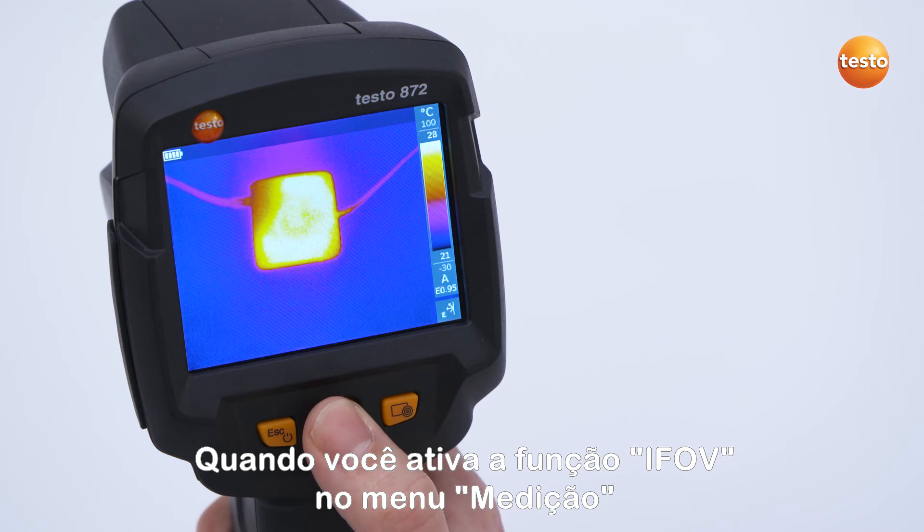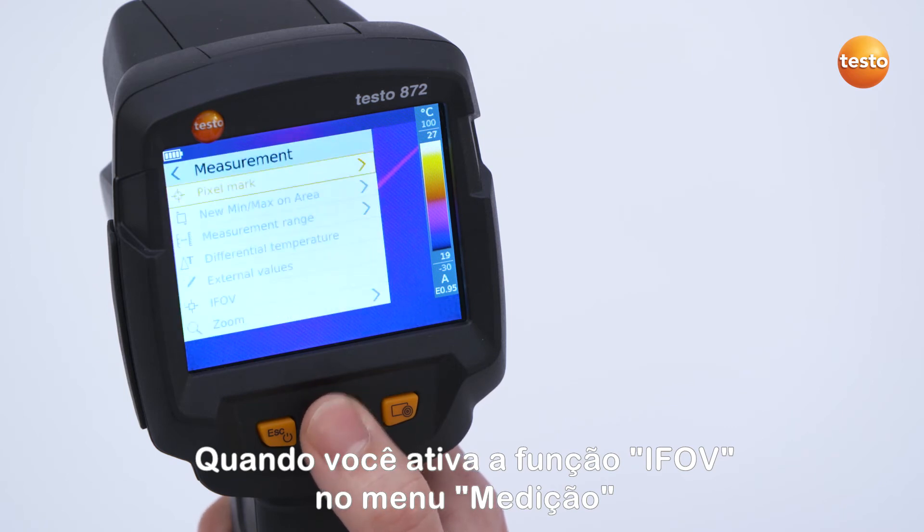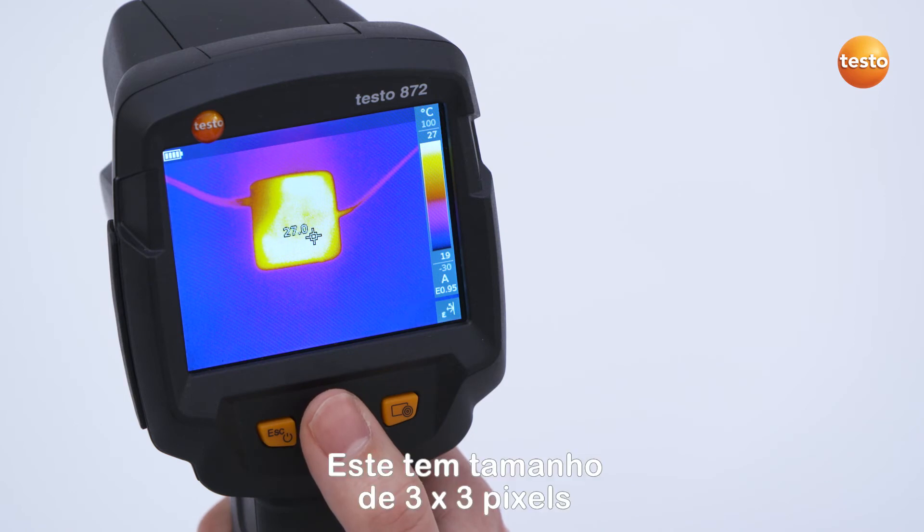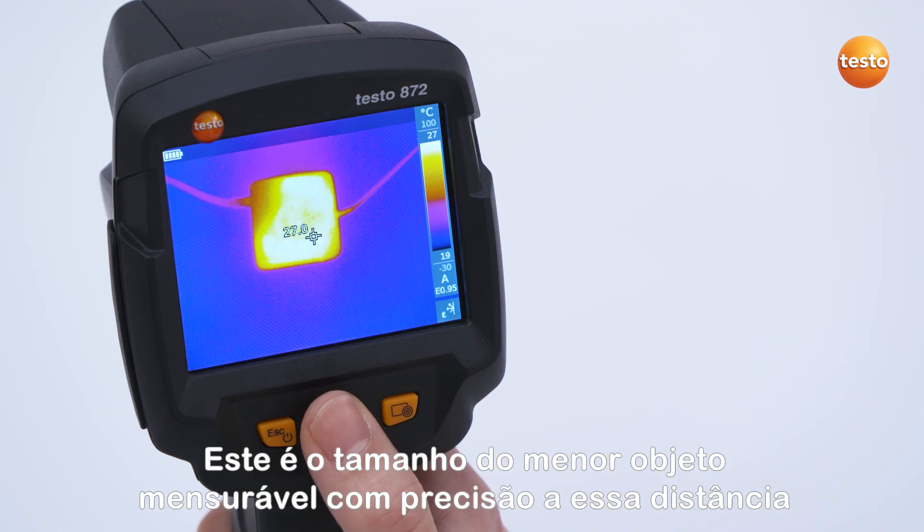When you activate the eFov function in the menu Measurement, a square cursor appears in the infrared image. This has a size of 3 by 3 pixels. This is the size of the smallest accurately measurable object at this distance.